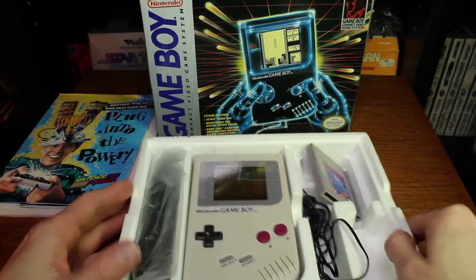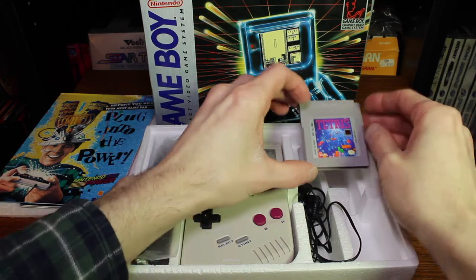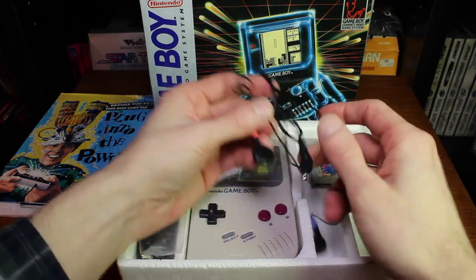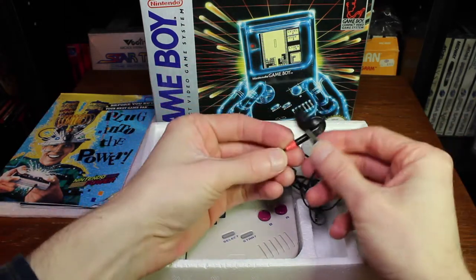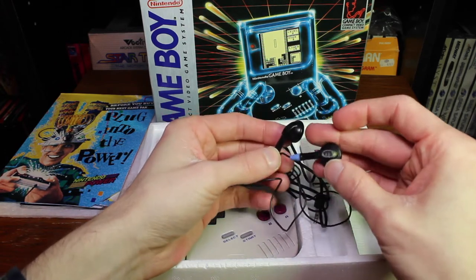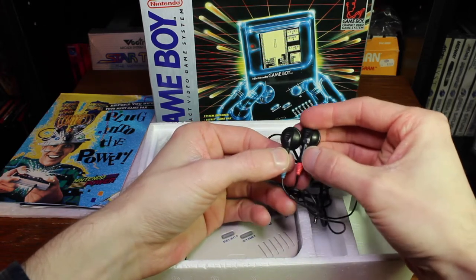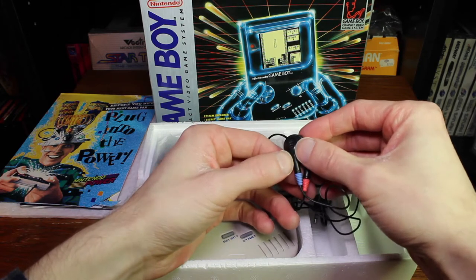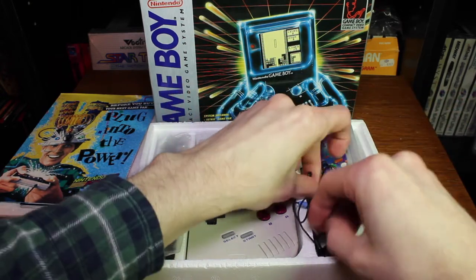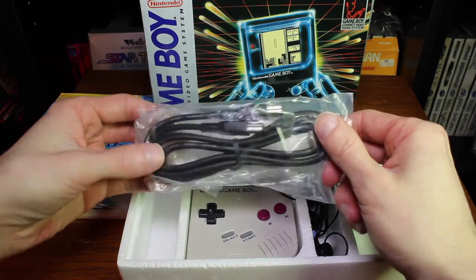As you can see we have the Game Boy. It comes with Tetris, and there's a protective case here — I just have it on another game. Then you have the headphones, which are really cool because they have colors on both sides: the red one is the right one and the blue one is the left one, so you know which side without having to read the labels. Then right here you have the link cable, and as you can tell this one has never been used.